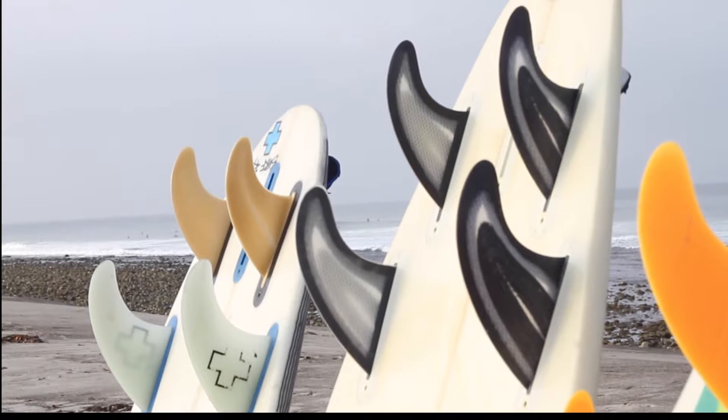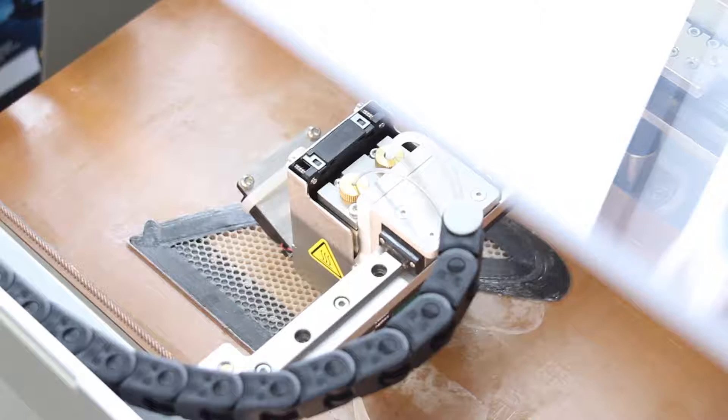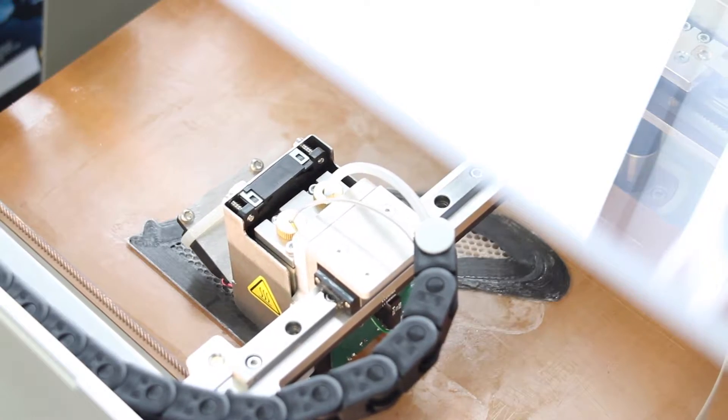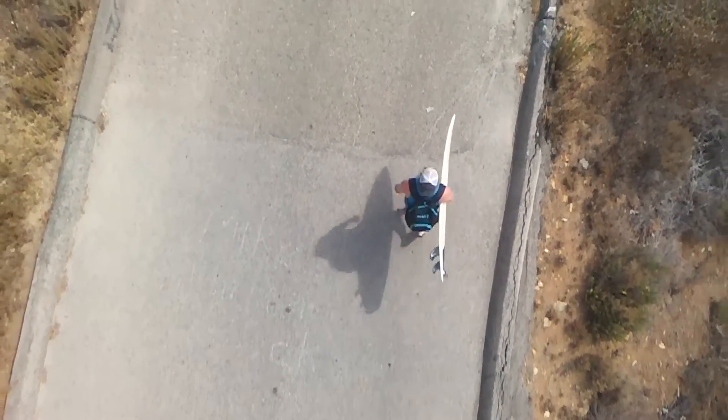There are thousands of boards out there. I see them at the beach all day long. Each board appears to have its own different fin design. I saw a great opportunity to take my worlds of engineering and 3D printing, mash them up with surfing, and see what resulted.